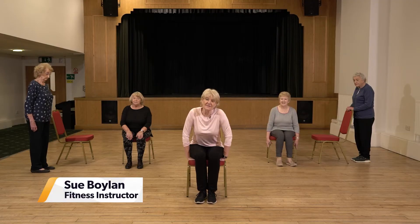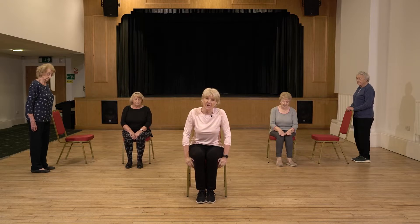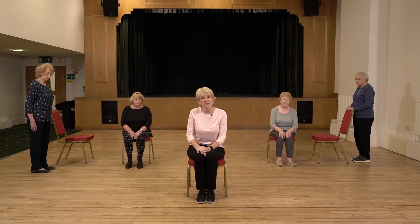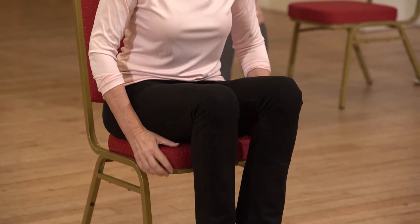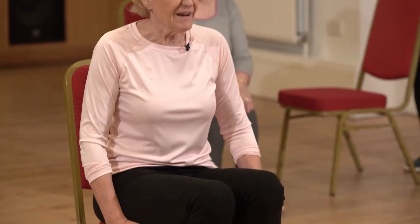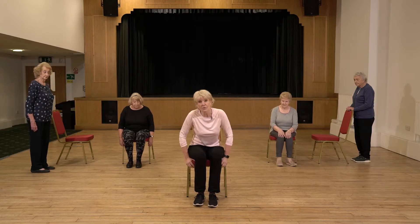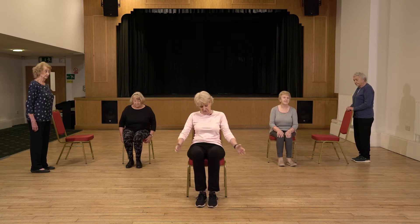My name's Sue and I'm here in Sedgefield Parish Hall today. We want to show some easy, simple moves that you can do at home, either sitting in your chair or if you feel a little bit stronger, standing behind the chair. So before we start, if you have a nice steady dining room chair that would be brilliant — something quite sturdy and nothing too slippy on the floor around you. Then if you can just bring yourself forward on that chair, we just don't want to be slouched leaning to the back of the chair if you can.